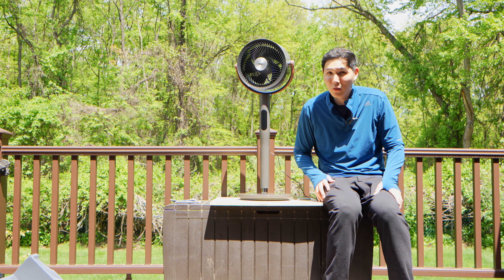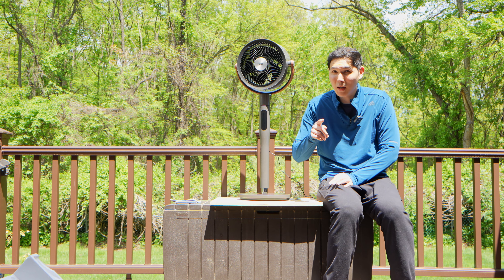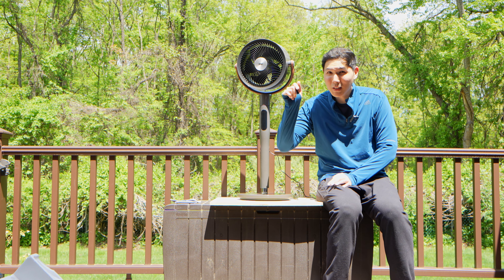With that, thanks for watching, everybody. This is David with the French Glow signing off, showcasing the Dreo air circulator. If you have any questions or comments, leave them down below. I'll catch you next time.